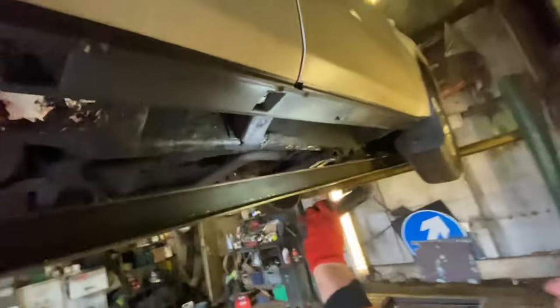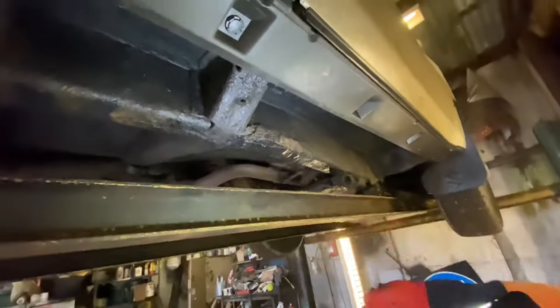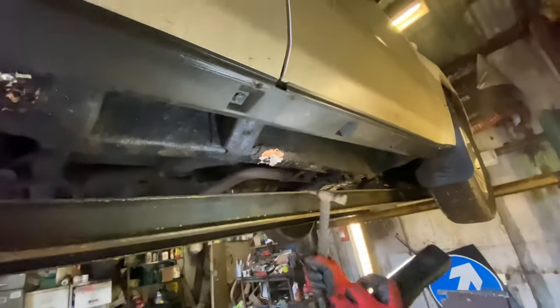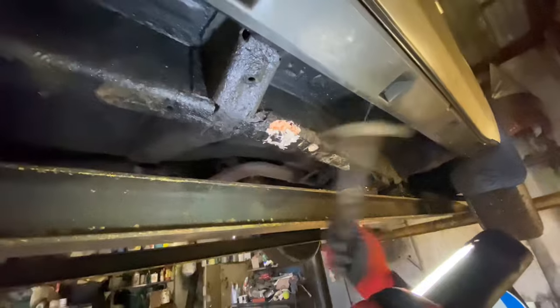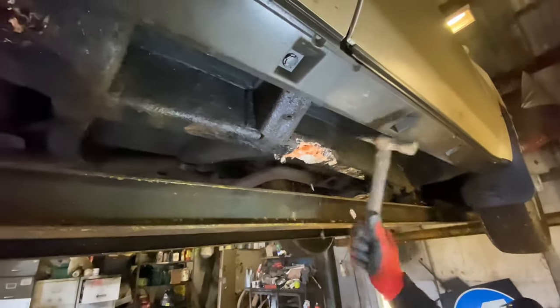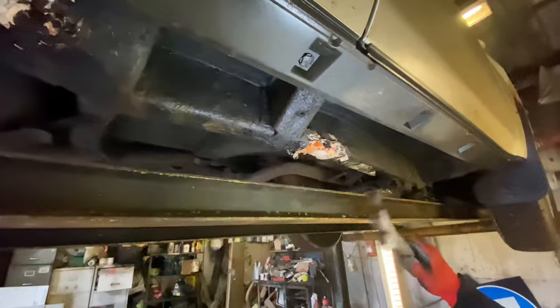Okay, this chassis — right in the middle, right where your seat is. Look, that's a chassis leg. That is a chassis leg. Oh my god. He can't put his kids in there.